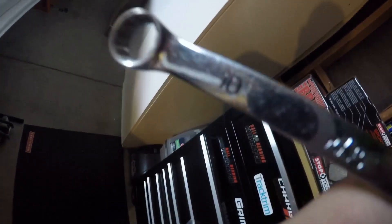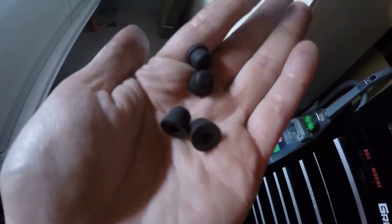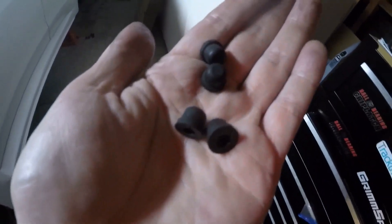The bleeder nipple size is 10mm on all four corners — you just need a 10mm wrench. And don't forget to put your dust caps back on when you're done with the job to keep the dust out.